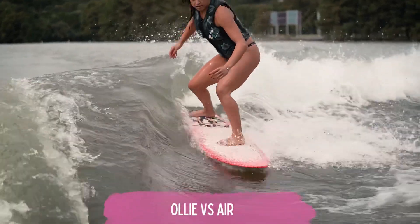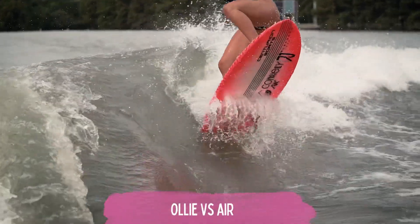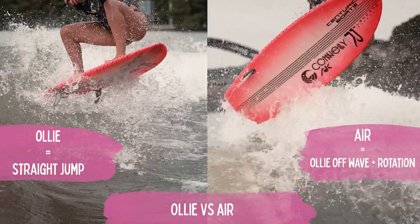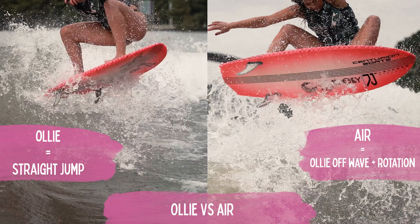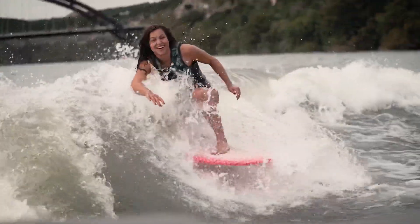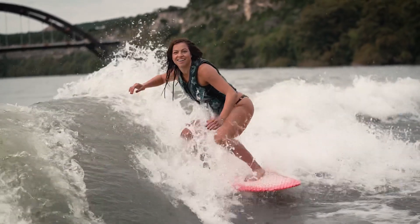The difference between an ollie and an air is the ollie is a straight jump. For an air, you're basically doing an ollie and then turning when you're in the air — turning your upper body and your hips to open up and get that board to turn.